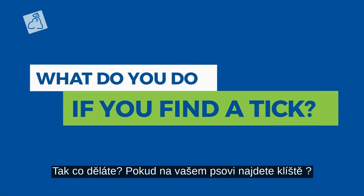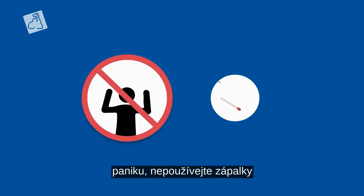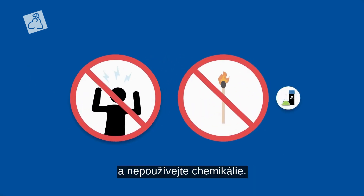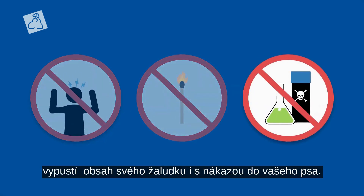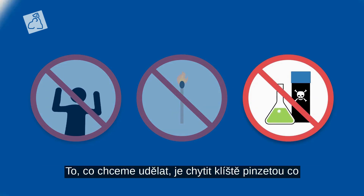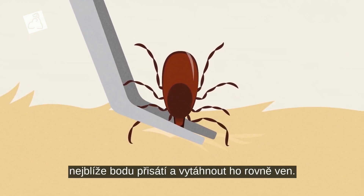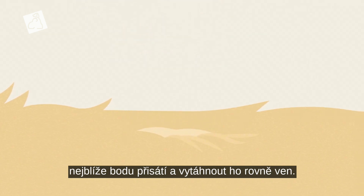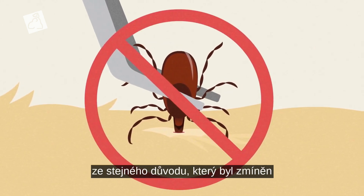So what do you do if you find a tick on your dog? Do not panic, do not use fire, and do not use chemicals — those could cause the tick to regurgitate its stomach contents and diseases into your dog. What you do want to do is grab the tick with a pair of tweezers as close to the insertion point as possible and pull straight out. You want to avoid grabbing the belly of the tick for the same reason mentioned earlier.